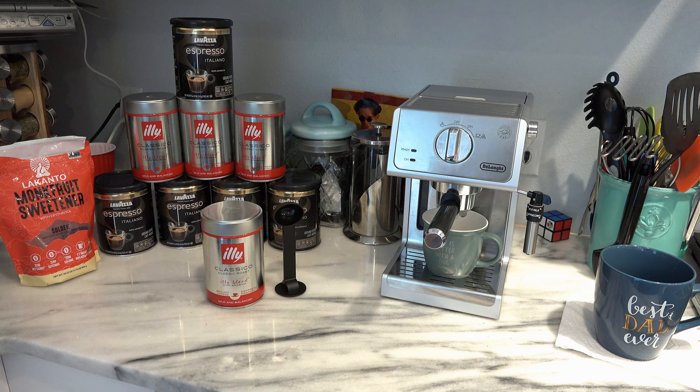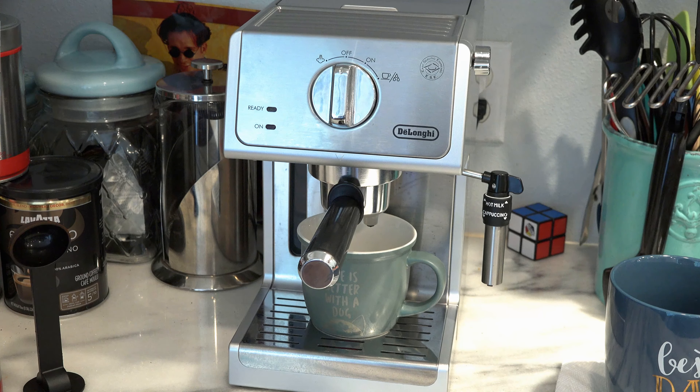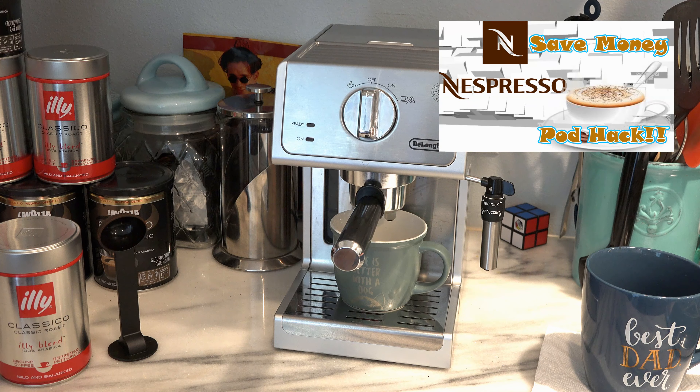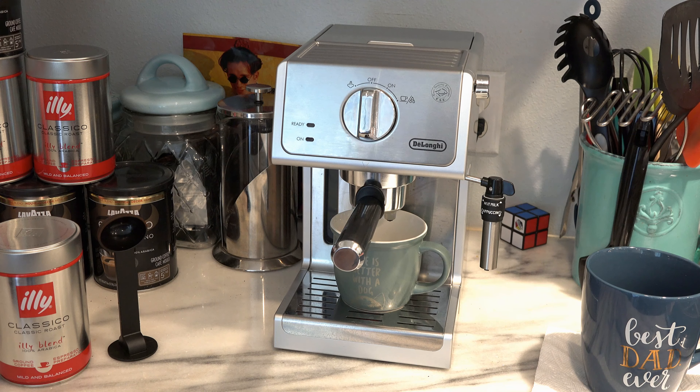I'm going to show you how to make the best coffee in the morning using this DeLonghi machine. You can also use an espresso machine with the pods, and if you look at my other videos, you'll be able to see how to hack the pods. I'm also going to make a keto iced coffee — for a lot of you doing keto who want to know how to make the best iced frappuccino or iced coffee, this is going to be a great video.